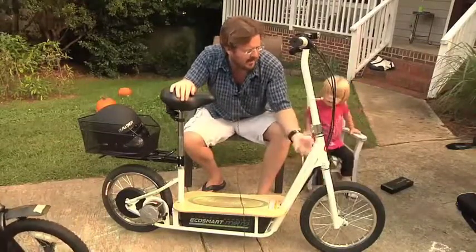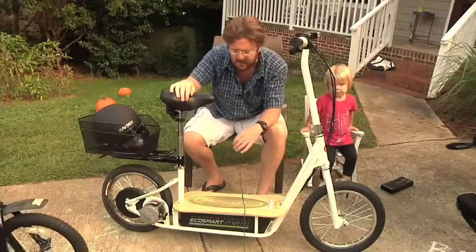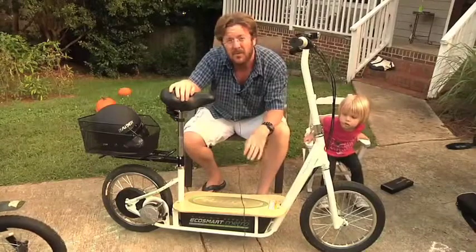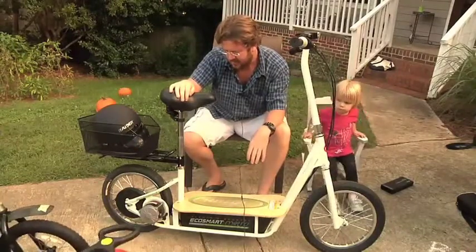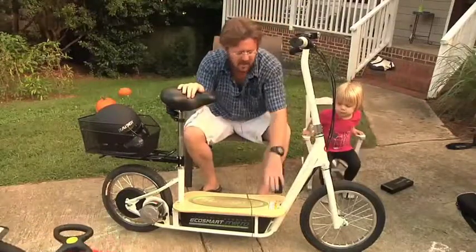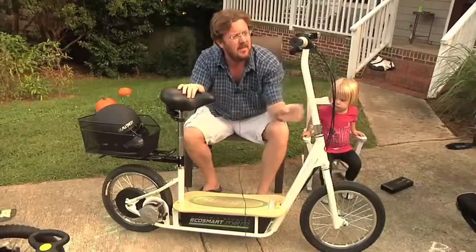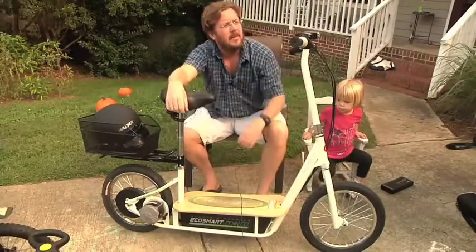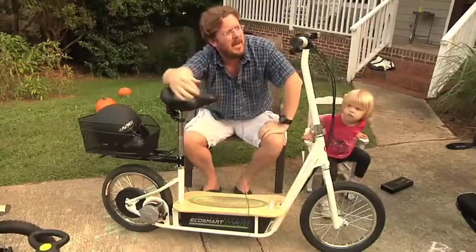I've added a DOT-rated helmet, which is required by state law where I live. The tires are 16-inch pneumatic tires, meaning they have a tube inside that you can fill up, giving a pretty good cushion over most terrain. It's more of a sidewalk or street scooter — not really an off-road scooter. It has a kickstand on the side, a bamboo standing board, a fairly heavy-duty bicycle-style frame, and we've added a bell which is handy when coming up behind people.